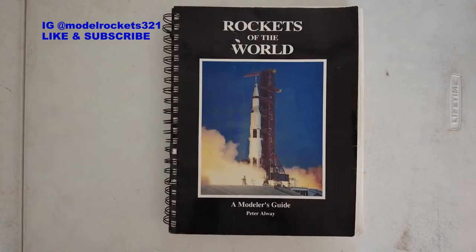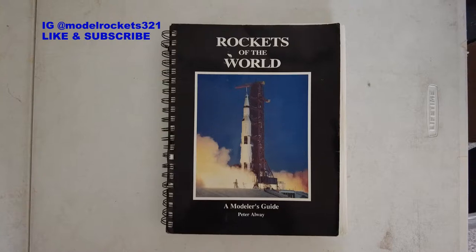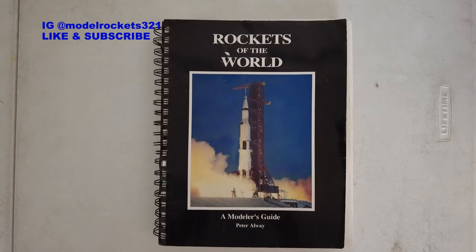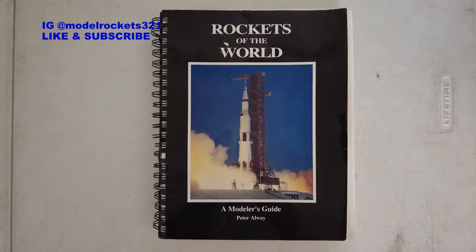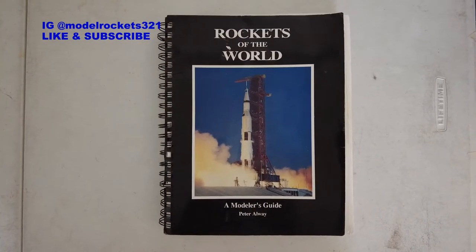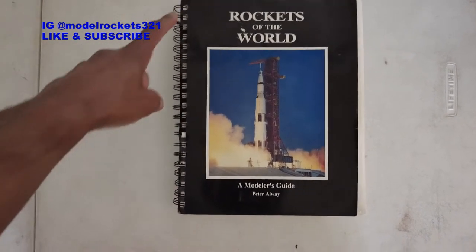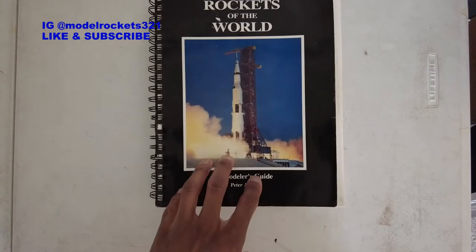Model Rockets 321, welcome back to another video. Today we're going to take a look at 'Rockets of the World: A Modeler's Guide' by Peter Alway. I may have covered this book in the past, but I'm going to take another look through it because it's just so great. It's considered like the bible when it comes to model rocketry. This is the spiral bound version.